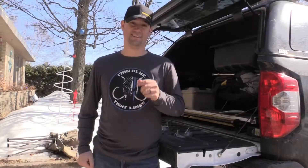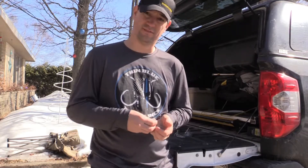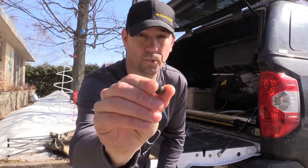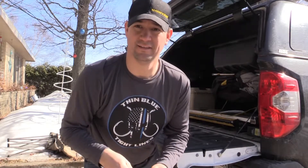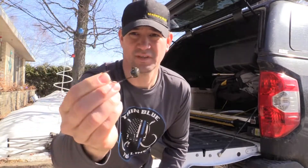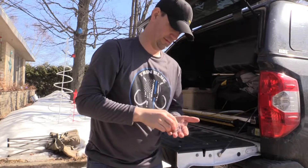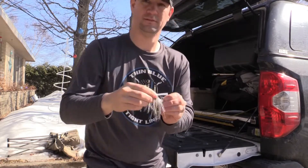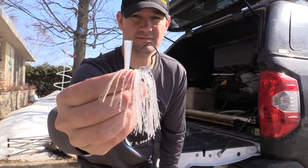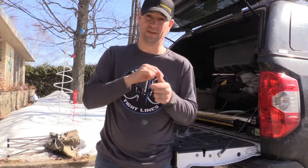Alright, there you guys have it — we got some swim jigs, got some shaky heads in this order. That's some good stuff, and of course all built with the one and only Trapper Tackle hook. That's that nice flat bottom — clean flat bottom football head shaky. Fishing FX doing it up, and you can't go wrong with the white swim jig, all built with the trapper hook.